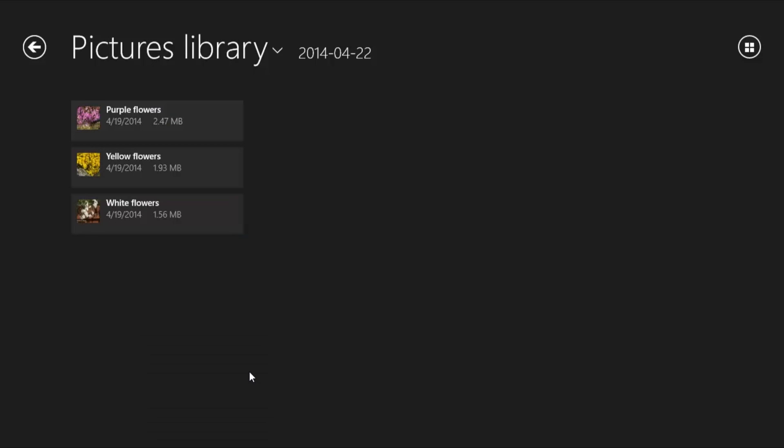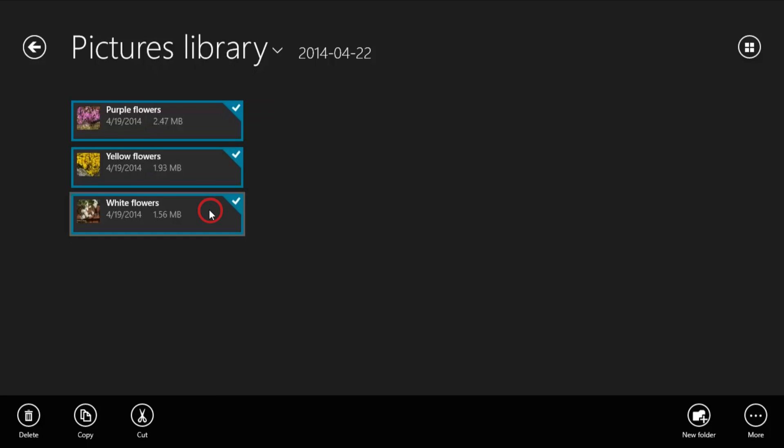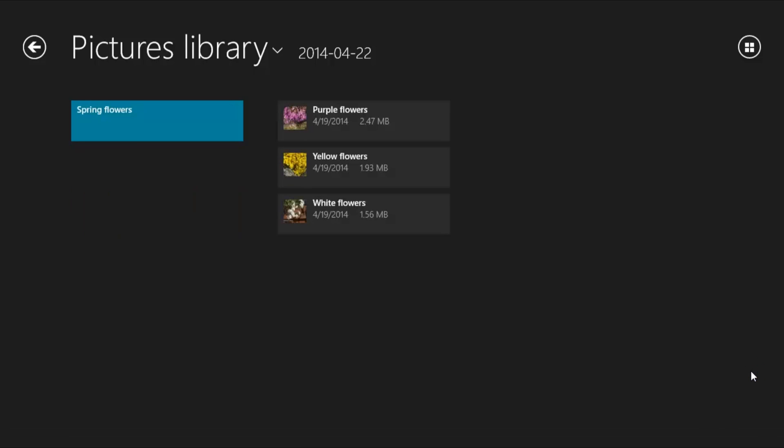If you want to name a group of files, right-click each file and click New Folder. Then type the folder name and click Create. The new information displays in the pictures library.